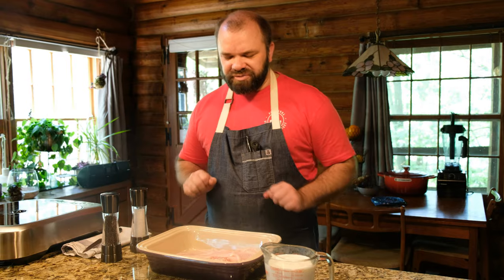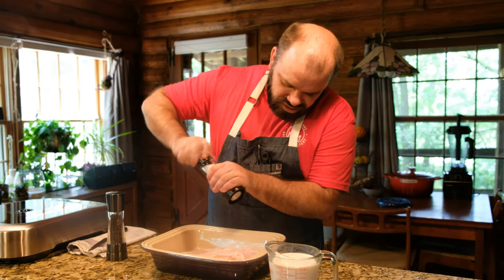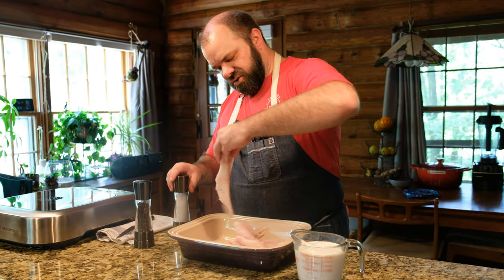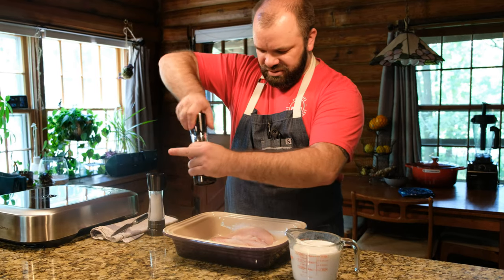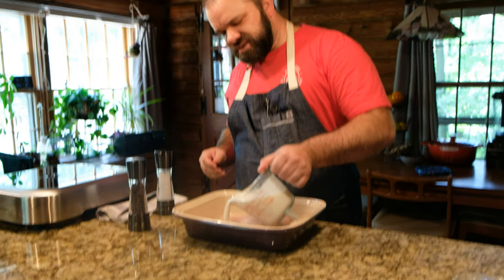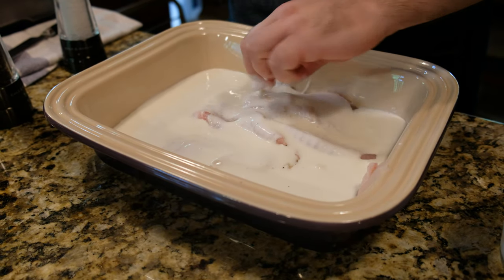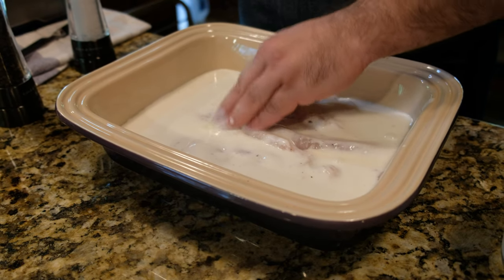Now we have all of our fish cut and we're going to start the marinating process. First thing I'm going to do is salt and pepper these. This is something a lot of people miss at home — you want to season it every step. I'm going to take about two cups of buttermilk and pour this in, making sure everything is fully covered. Then we're going to put this in the fridge for at least an hour — you can actually do this up to overnight, but at the very least do an hour.